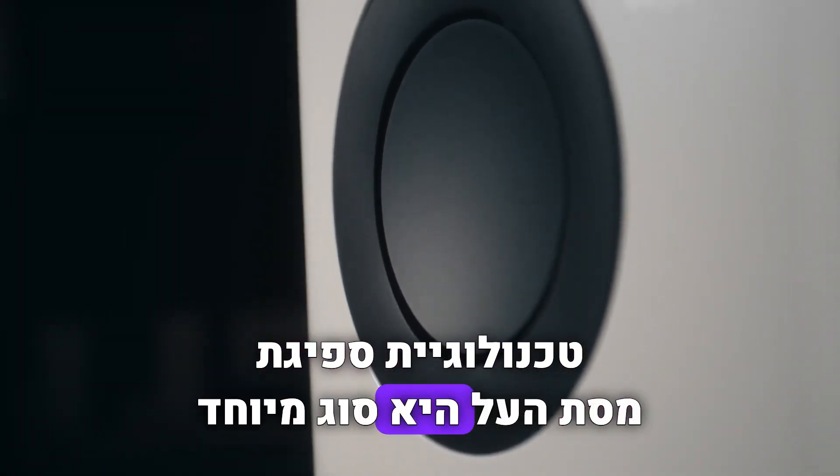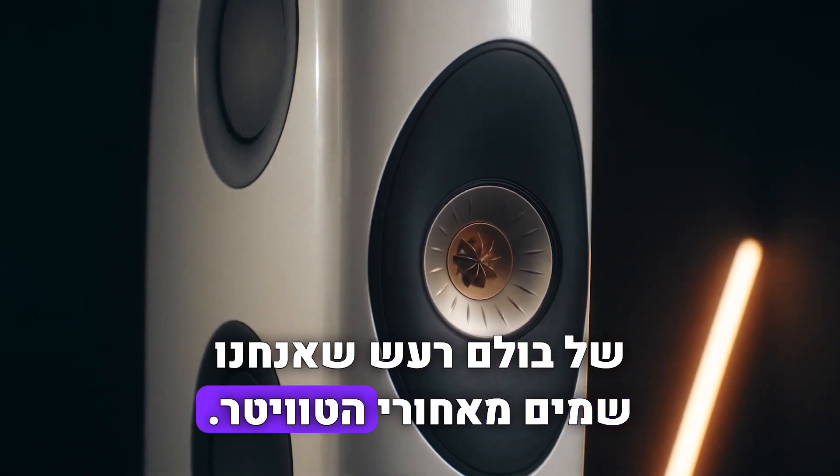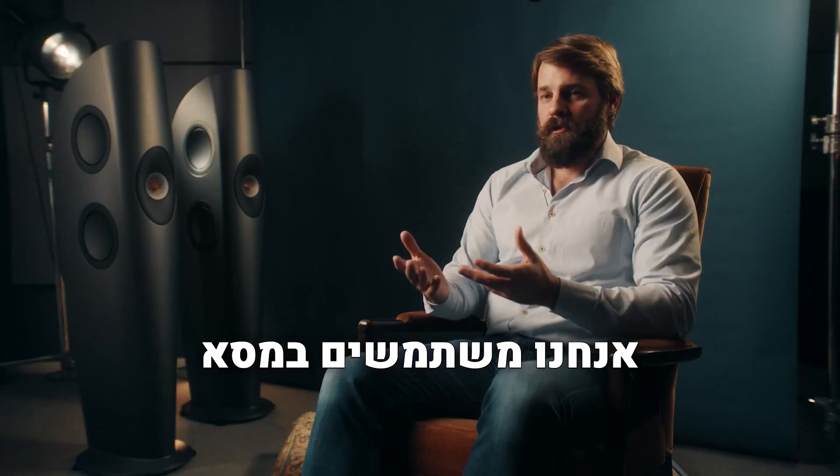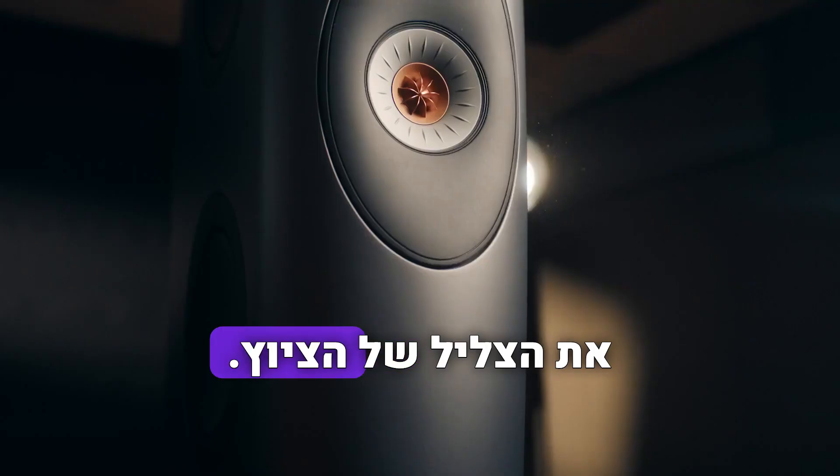Metamaterial absorption technology is a special type of sound absorber that we place behind the tweeter. We use the Metamaterial to absorb 99% of the sound that is distorting the sound of the tweeter.